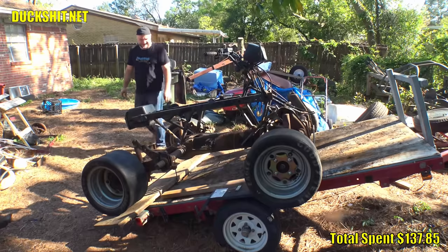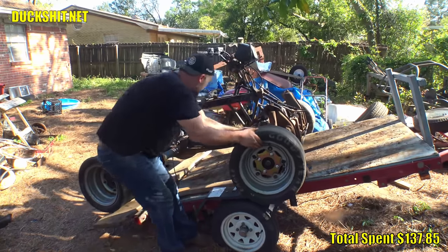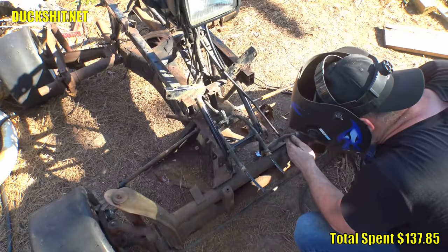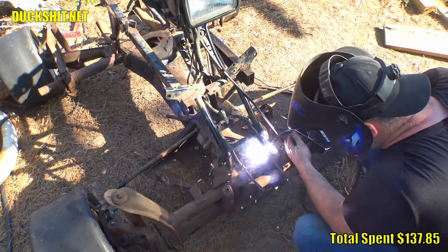Together we rolled this thing off the trailer and I was impressed with just how heavy it had become - probably much heavier than the Honda Foreman was on the trailer previously. But this build wasn't meant to be practical, it was meant to be absolutely ludicrous! So I got to tacking the Honda frame down to the Volkswagen chassis. And speaking of crazy, back into the trash we went.